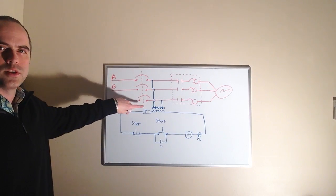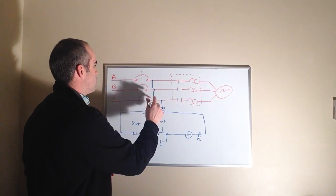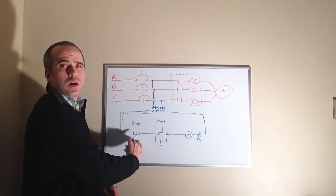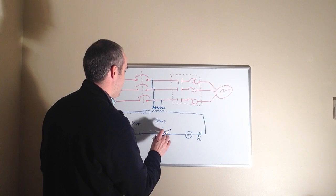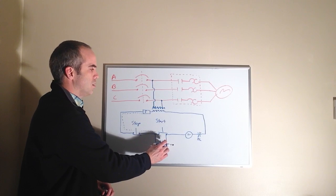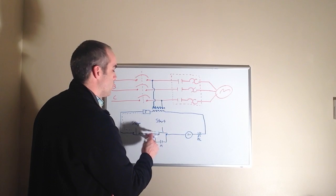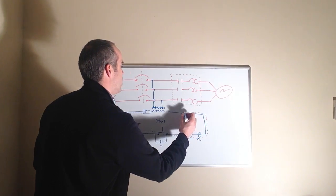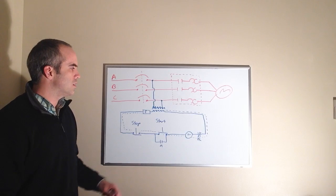Let's go through the operation of the start-stop circuit. We have 480 volts because our breaker is closed, so our transformer is hot and we have potential for current to flow. The stop button has normally closed contacts, so we have potential for current to flow up until the open contacts on the start button. The auxiliary sealing contact is also open because we have yet to energize the M-coil. Once we press the start button, we make a path for current to flow, which energizes the M-coil.